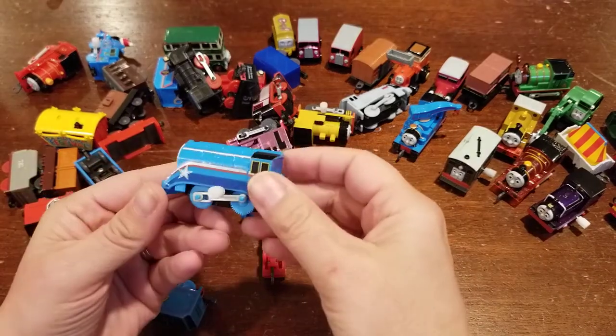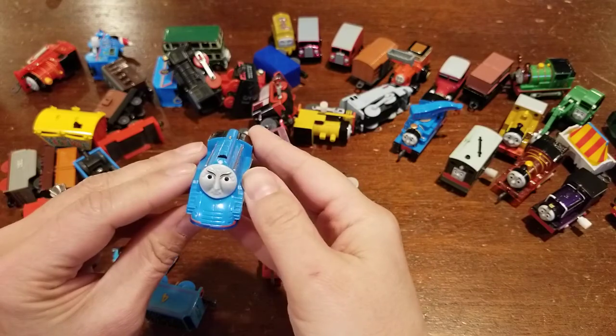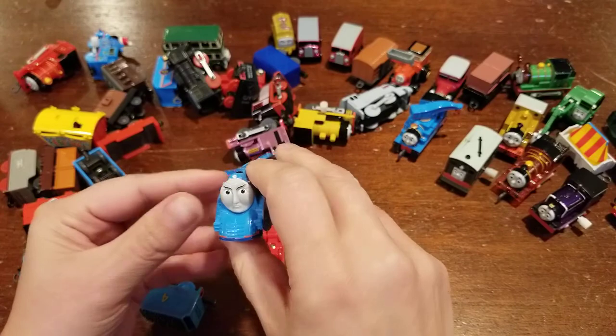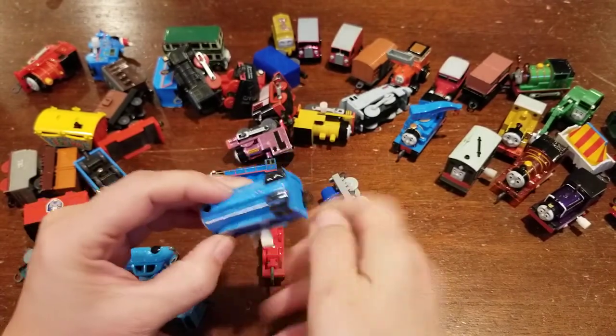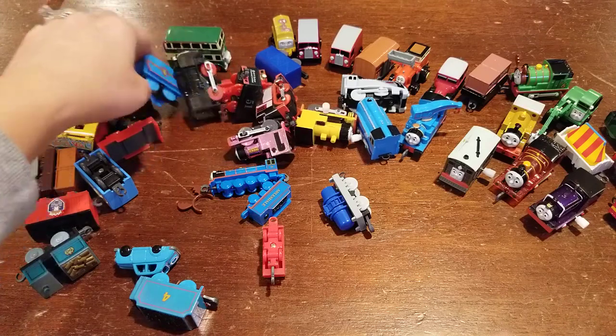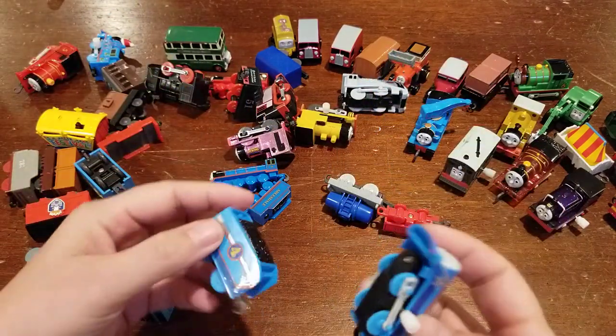It looks like we have Shooting Star Gordon. He's in really good shape, which is always good. Sometimes the stickers on these are kind of messed up. He works! And I think I see his tender over here, so that's nice — got a nice match. We'll go ahead and put those together.